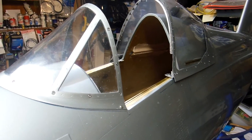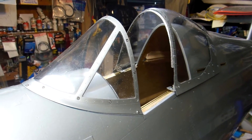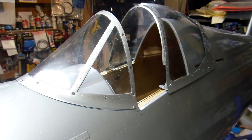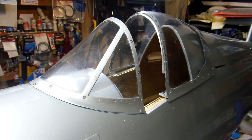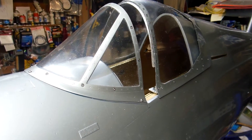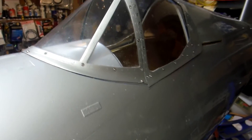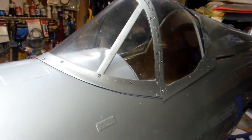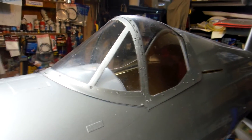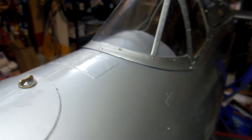Here we go, she's coming shut. That's the way we like it. And that's the way it looks when it shuts correctly.